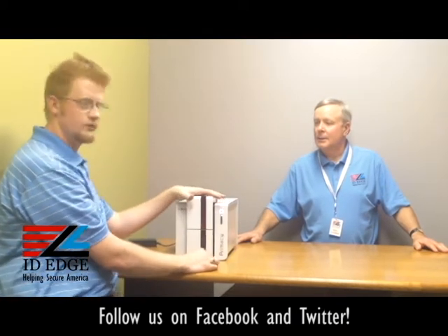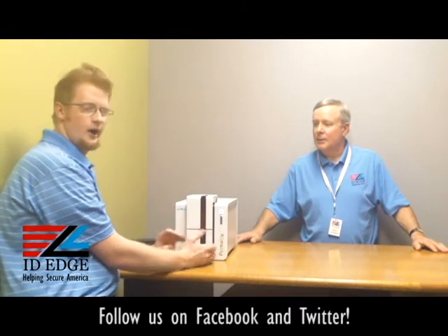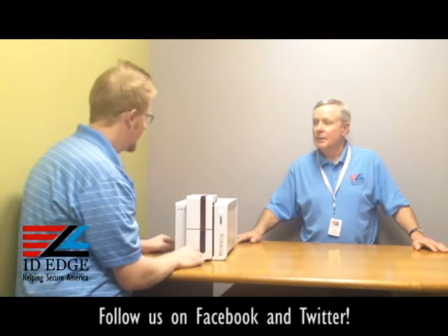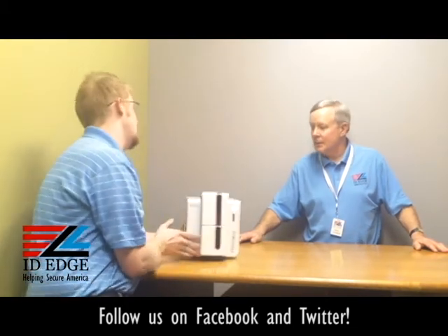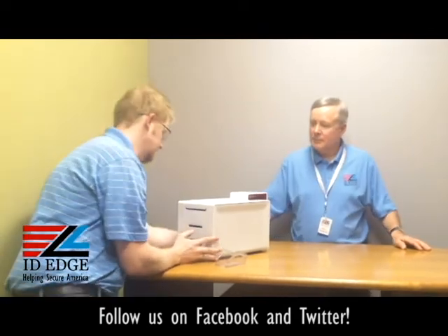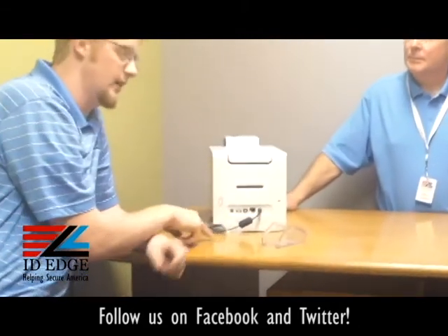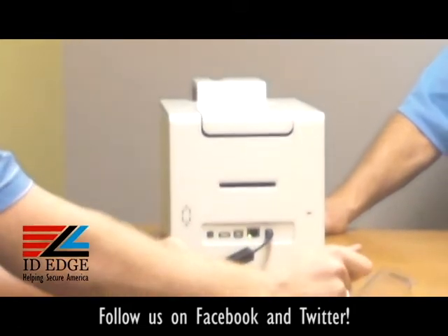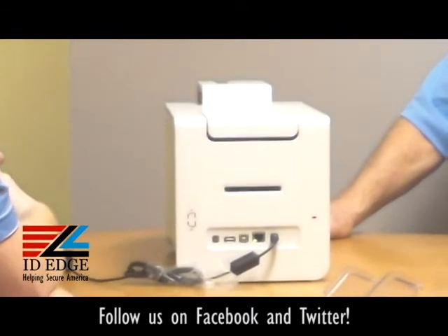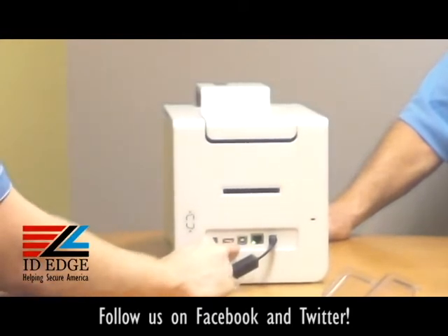This printer comes either single-sided or dual-sided. You can also upgrade to magnetic encoding or contactless encoding for smart cards and that type of deal. In the back there are some other connection options. You can hook it up via network, doing either static IP or DHCP. You can put it on a print server. You have your standard USB connection, and you can also daisy chain — so if you need to hook up another unit, you can.